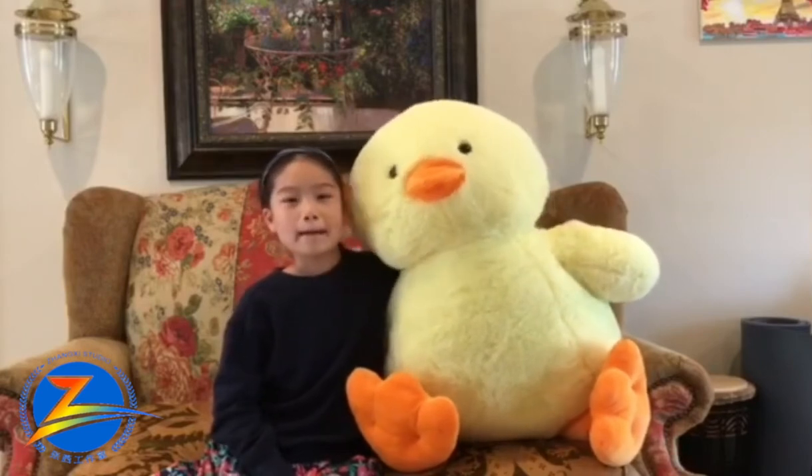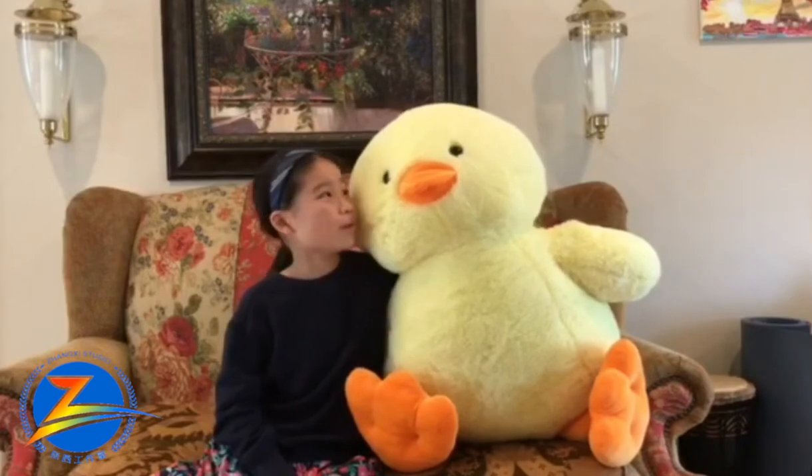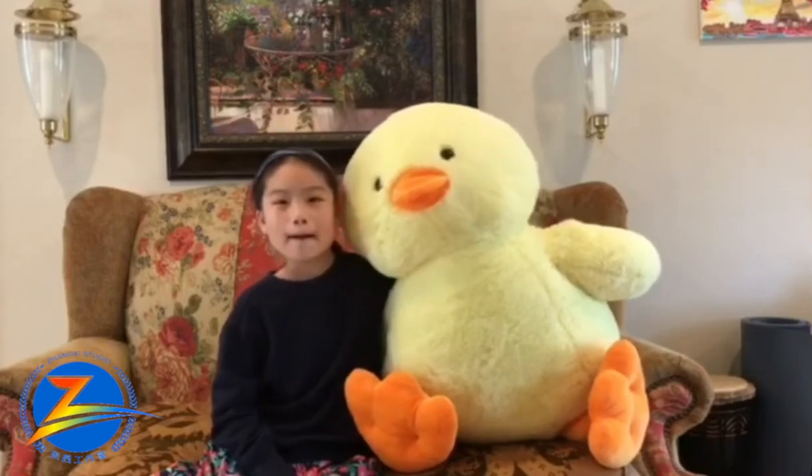Oh yeah, I am Ducky! 这是我的新伙伴, Ducky! 你会说中文吗, Ducky? Ah, 我是 Ducky!